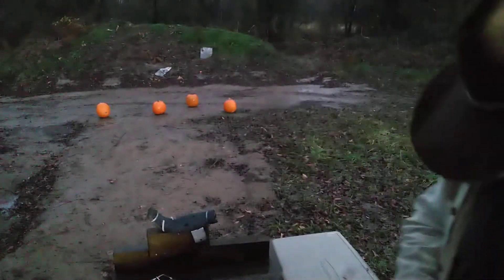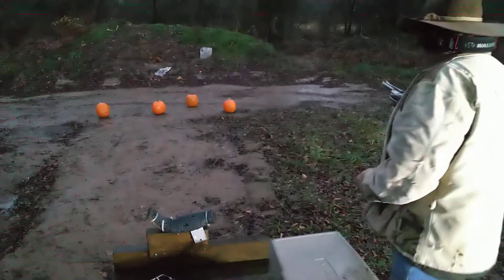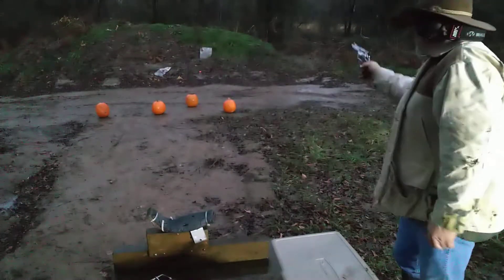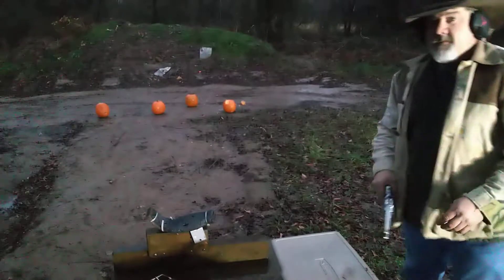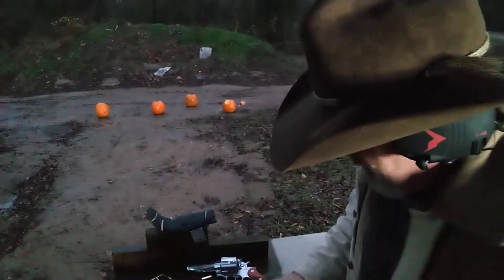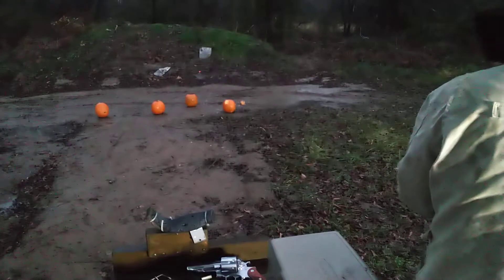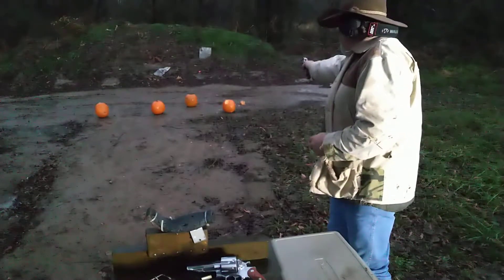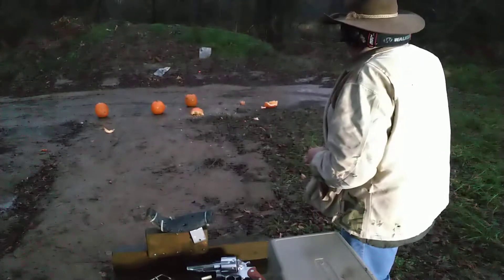I want to try the 44 Magnum first. These Buffalo Bore rounds, I really like them. There we go — see how it does on this pumpkin. It packs a punch.